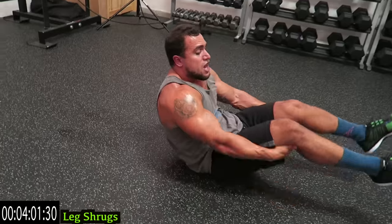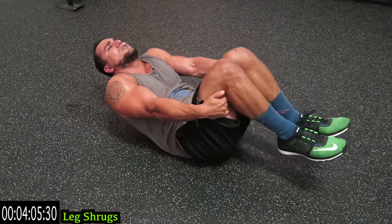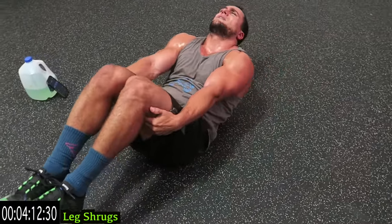Quick transition — over on your back, grab those legs. Leg shrugs. Use your legs as resistance, push against your hands, and bring it up with those traps. Push out.